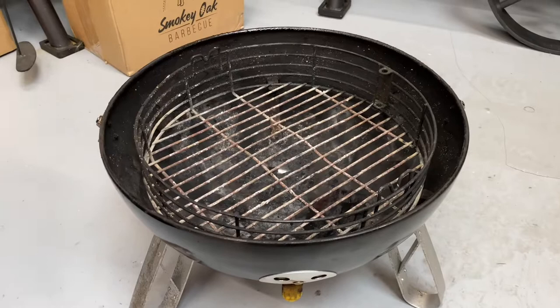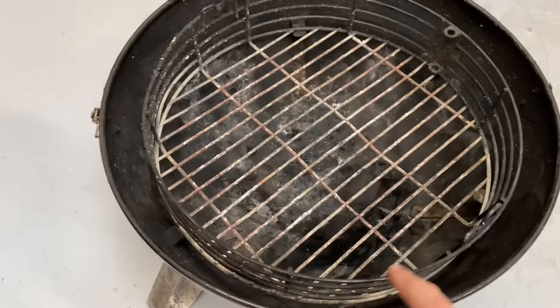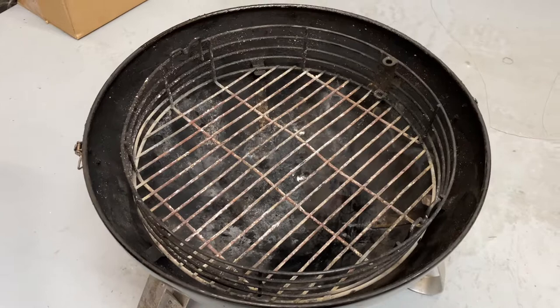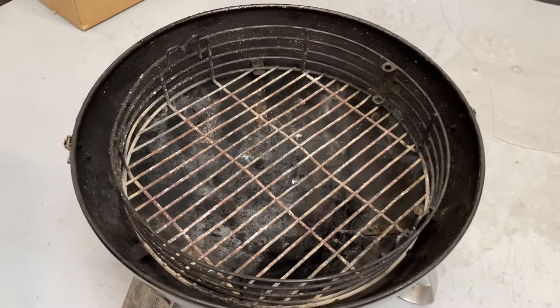The charcoal basket sits in that bottom tier. This is our demo unit and it's had well over a year's worth of use, sometimes quite a lot of abuse, so it's held up well. A lot of people use lumpwood, a lot of people use briquettes — it's all down to personal preference. Pro Q do their own range of coconut shell briquettes which are square and they stack perfectly in here, so you can build up a real bank of coal.